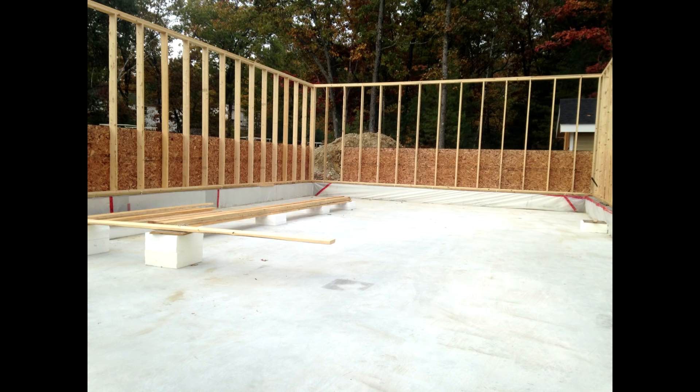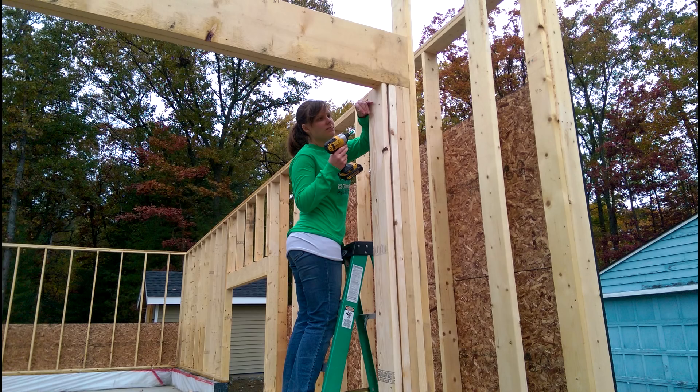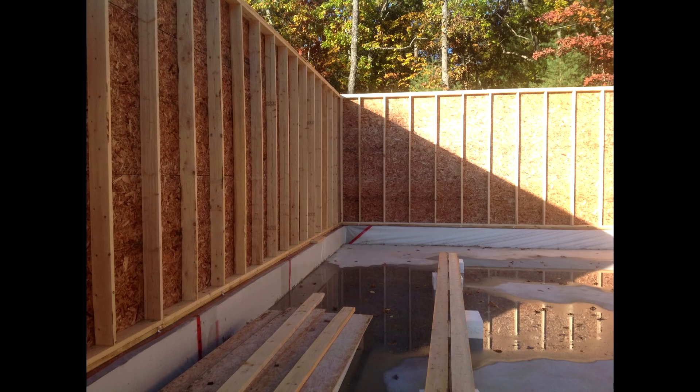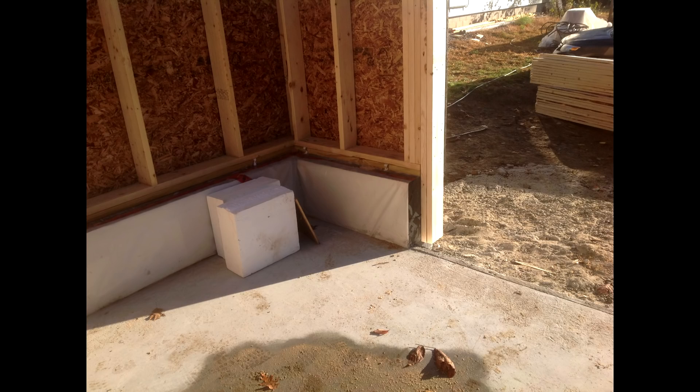We framed up the garage walls using two by six kiln dried lumber, 24 inches on center. They have a single bottom plate and a double top plate. The sheathing is actually sold as a subfloor material — it's three quarter inch OSB with tongue and groove. That's super thick for an exterior sheathing, I know, but spacing the studs 24 inches on center and having that tongue and groove really locked everything together and these walls are solid. These walls are more solid than the walls of my house, and those I framed 16 inches on center.